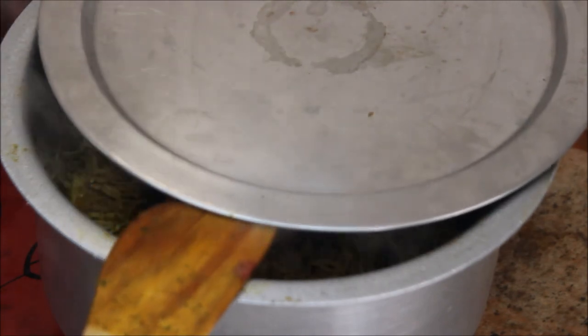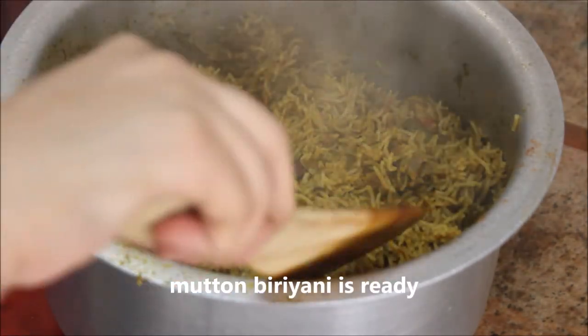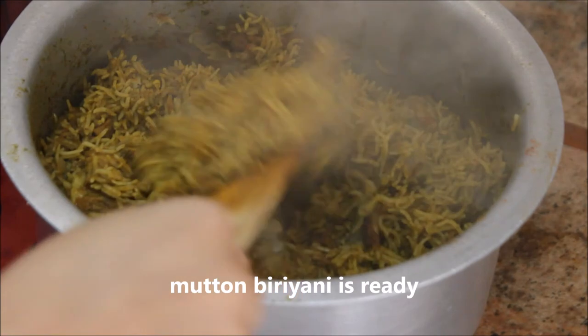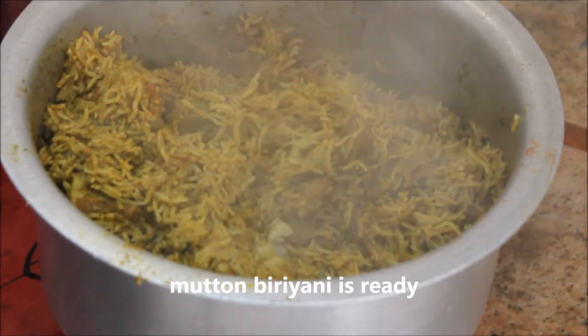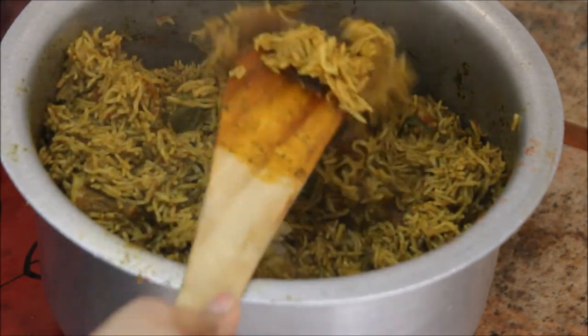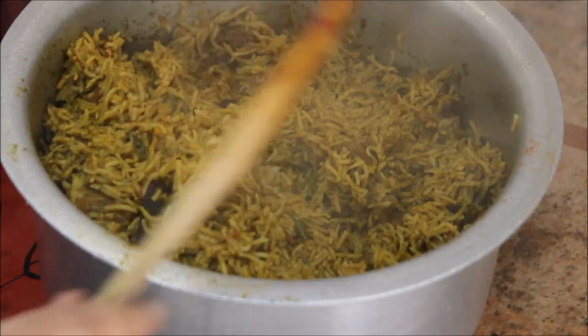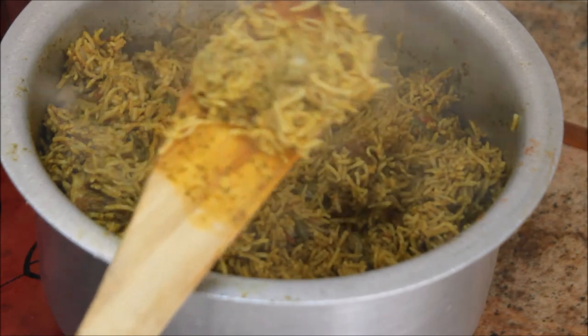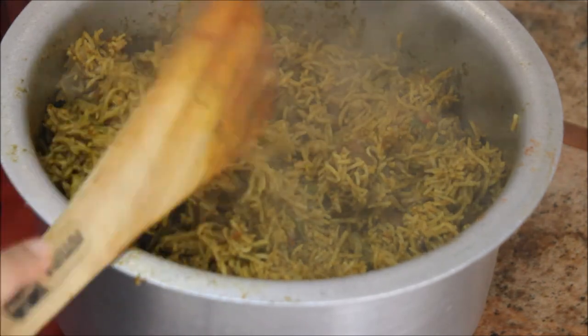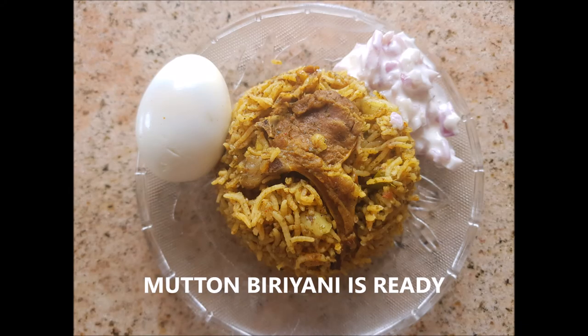The aroma is absolutely fantastic! The mutton biryani is ready. You can serve it with a boiled egg and onion raita or whatever you like. I hope you enjoyed this video — please try this recipe at home and leave a comment. If you're new to my channel, hit that subscribe button, give this video a like, and thank you so much for watching. I'll catch you in my next video — until then, stay happy!